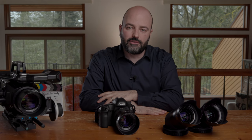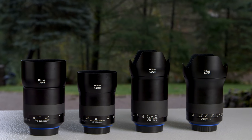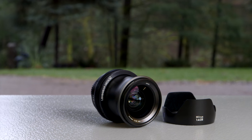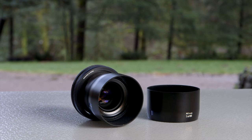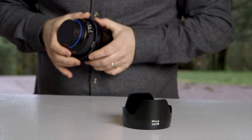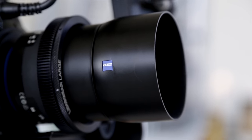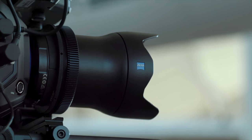One thing you'll immediately notice is that each of these lenses has a different barrel size in terms of width and length, which is a compromise compared to something like the CP3s — the gears aren't in the same place and the barrel sizes aren't consistent. But Zeiss does have a solution for video production and filmmaking use: lens gears. They come in various sizes, are very easy to use, and really allow me to use this Superspeed set across many different production environments.